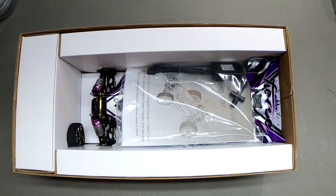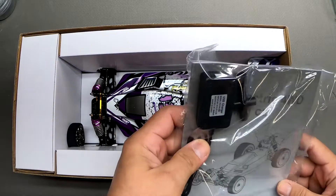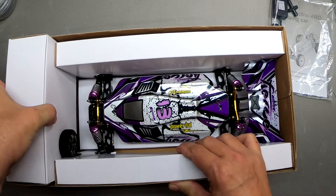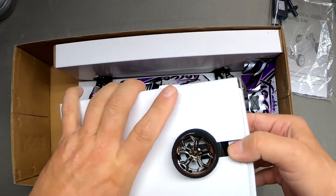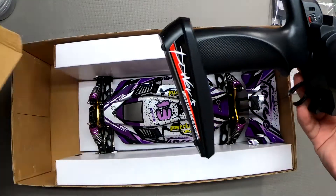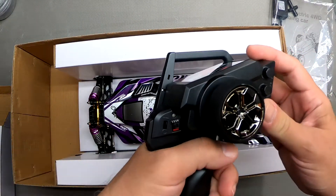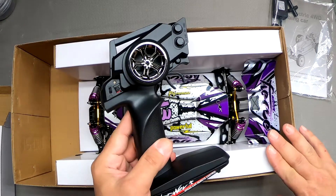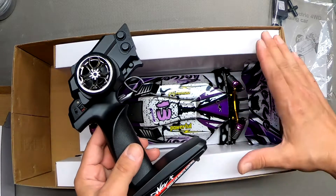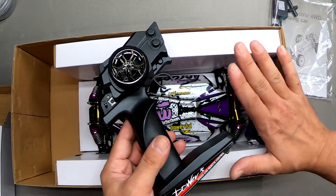It's almost identical to the 144001 with the exception of a longer wheelbase, which is what I've always felt was the weak spot. We have a charger, a tool, a manual, and this is most likely our radio, which I'm going to be replacing immediately. The thing I find problematic about these little radios, aside from the fact that they feel chintzy, is that they don't have the adjustments you really need.